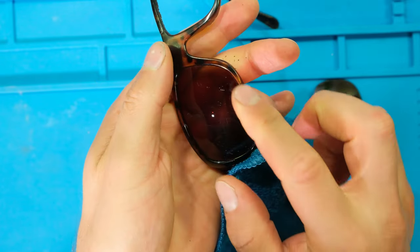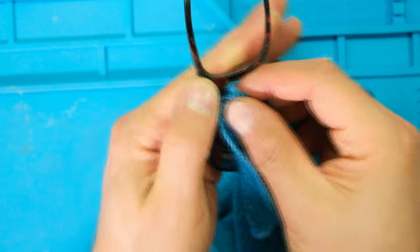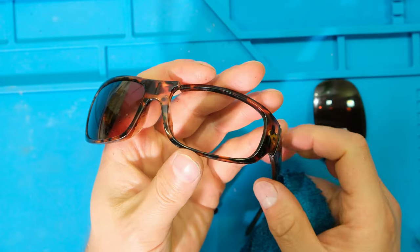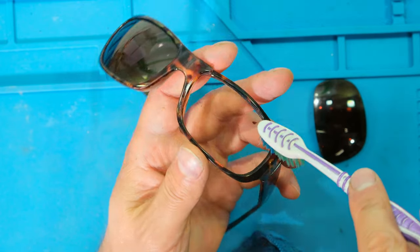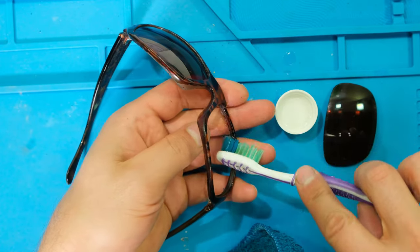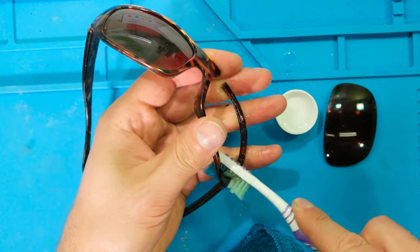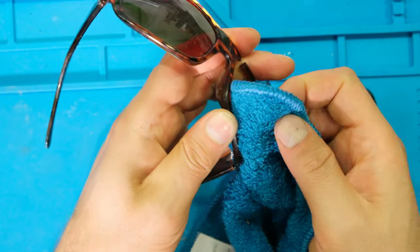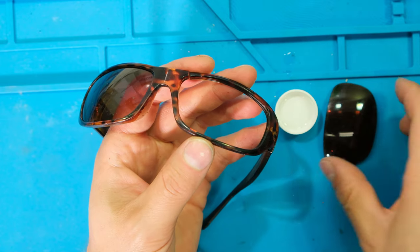I'm cleaning the frame around the lens, not the lens itself — this cloth is the wrong one to clean the lens with. It's much cleaner now, but I need to clean in the grooves. I'm going to take a toothbrush and brush inside the grooves, getting them completely free of any dirt. Now I'm just going to dry it. The preparation on the frame side is complete.